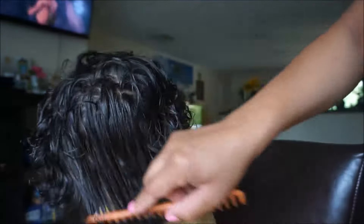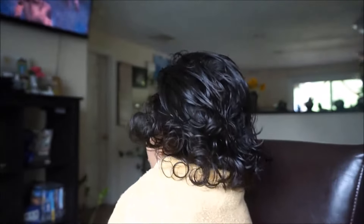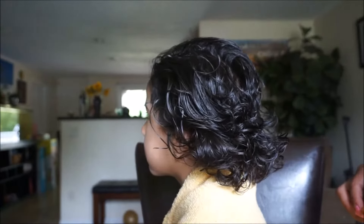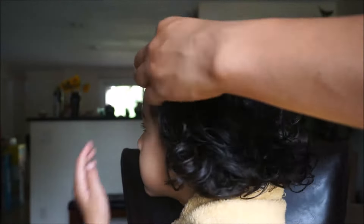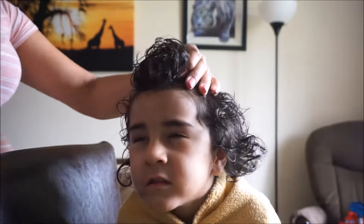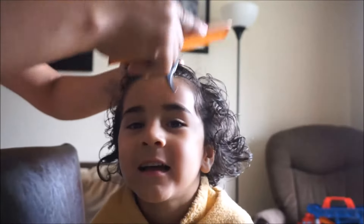I'm sorry for all the weird angles — this is very hard trying to cut hair on camera, let alone do a toddler's hair. The good thing is he has curly hair so it doesn't have to be perfect; you can trim a little bit more as necessary when the hair dries.